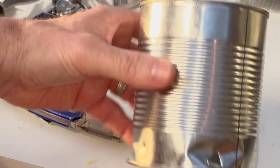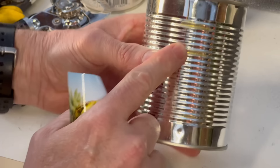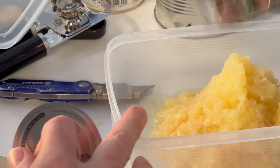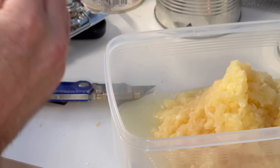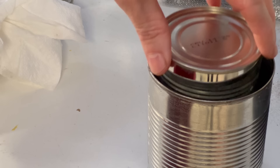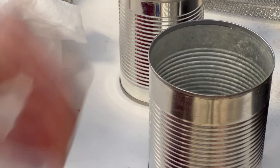We're going to do the same thing with our internal can — it's going to be slightly smaller. Remember to take your razor blade and scrape the glue off. We're going to open this one, empty the contents into a Tupperware to eat later, rinse it out, and make it ready as the internal part of the heater. It's going to sit down inside the outer can like that, and this will also have one small hole in the center just to release any pressure. That is the mechanism for the heater.